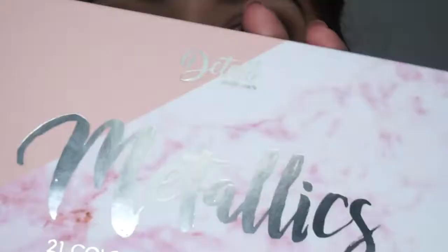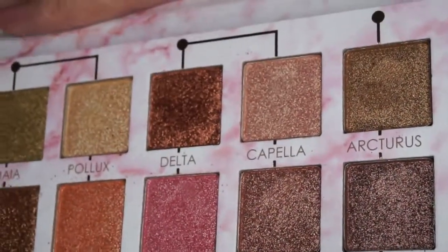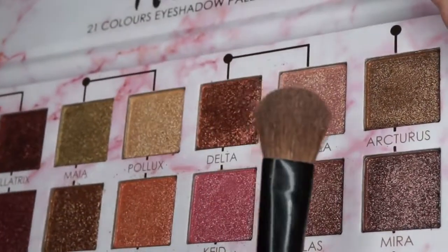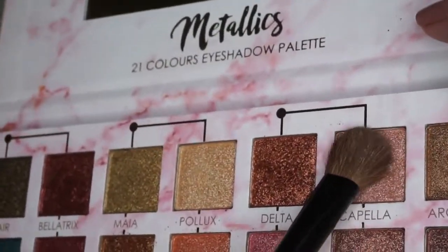Next we're going in with the Detail Makeover metallics palette. The color we're going for is called 'Compelling,' which is right up here. I've got a big flat-top brush and I'm going to press this into the inner corner of my eye and buff it out.